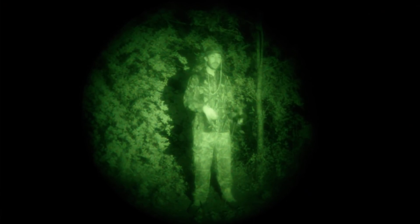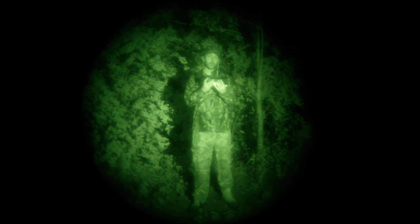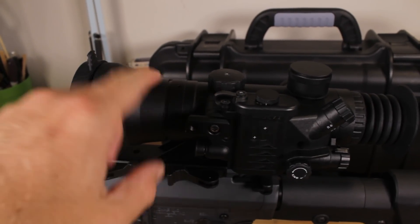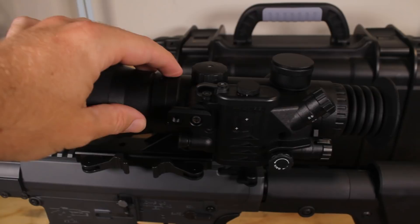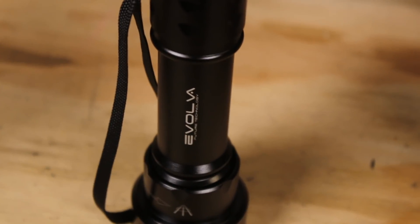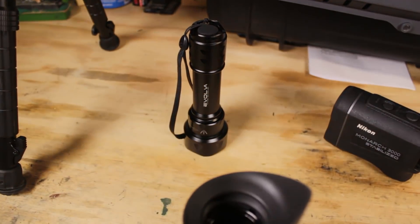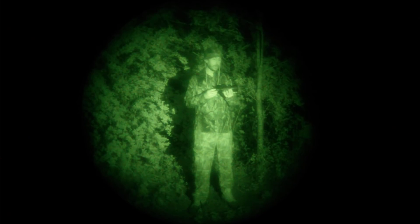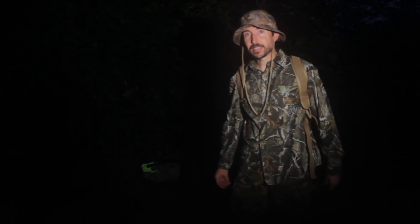This is the actual rifle scope we've been testing — the Night Optics D750, a 4x Brilliance 3 intensifier. This has performed brilliantly on our hunts; the image is beautiful. Especially when you couple it with an illuminator like we have pointed at us right now, you can get great reflection off retinas — a great way to spot game and hunt at night. Dawn is quickly sneaking up on us, so I'll show you the last of these quickly.